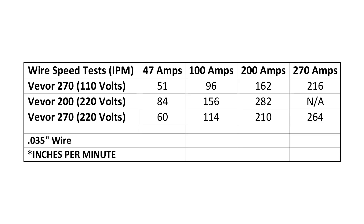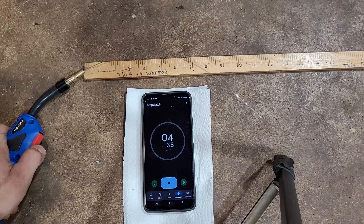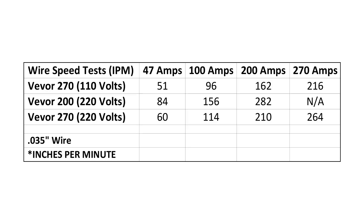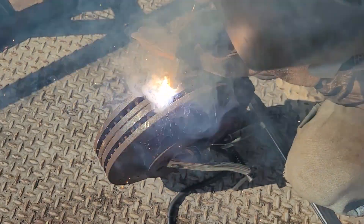The 200 amp welder wire speed is much faster — I don't know what the deal is with that. You would think the 270 is faster, but it's not. On the 270, it's a little bit faster on 220 versus 110, which is to be expected. The wire speed adjustments were the same on both machines. I'm sure these aren't industry standard specs, but it seems to get the job done. I'm still not happy with these speeds, though.